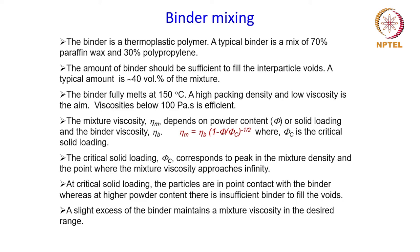The mixture viscosity eta_m depends on the powder content or solid loading, which is written as phi, and the binder viscosity eta_b. This is the relationship which connects the solid loading or powder content with the viscosity of the mixture obtained once the binder is mixed with the powder. Here phi_c is the critical solid loading, which corresponds to the peak in the mixture density and the point where the mixture viscosity approaches infinity.